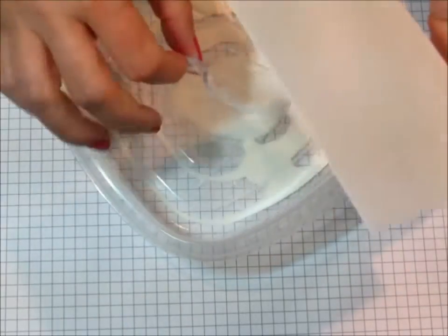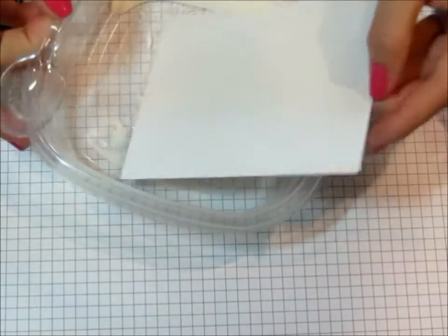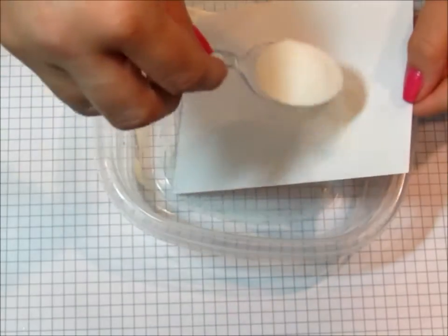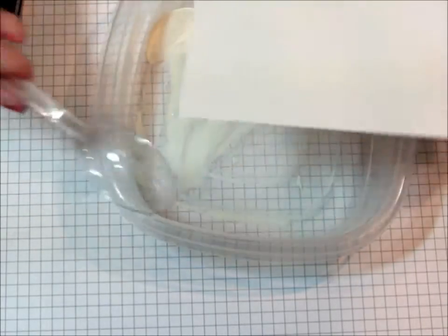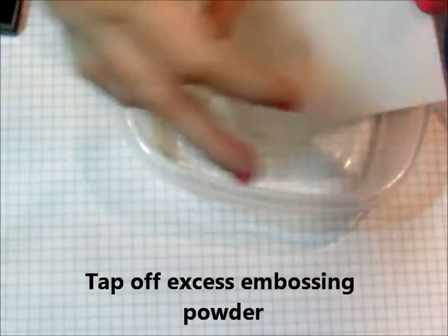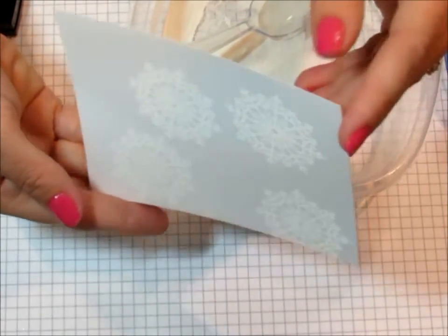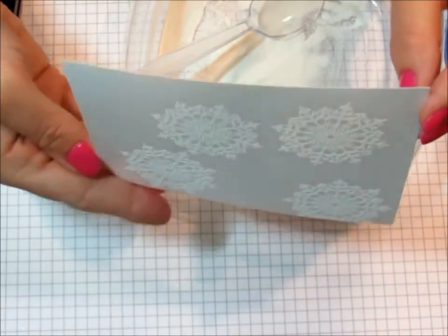Next, I'm going to take my white embossing powder — I keep them in these little plastic containers — and you're just going to sprinkle embossing powder over those snowflakes. It's nearly impossible to see, but hopefully the light will catch it so you can kind of see where the embossing powder is sticking to the paper.